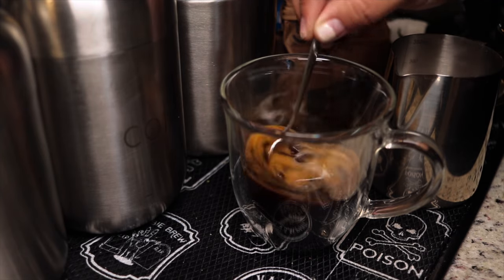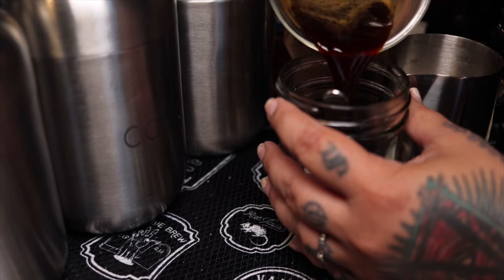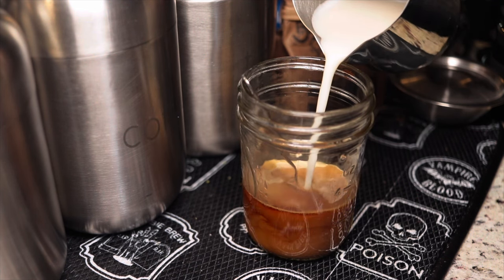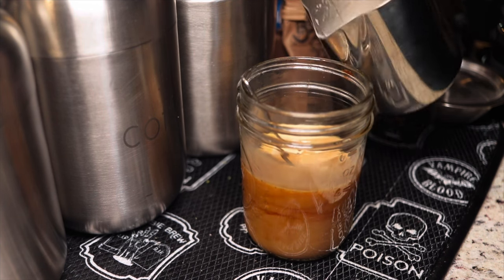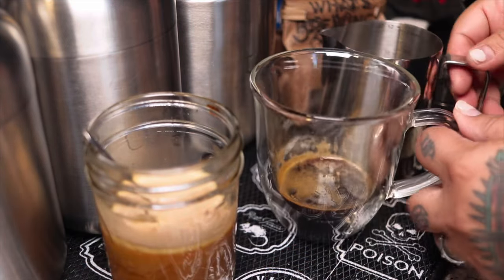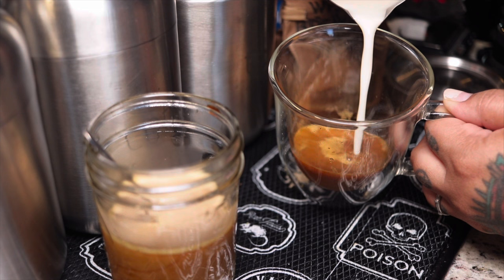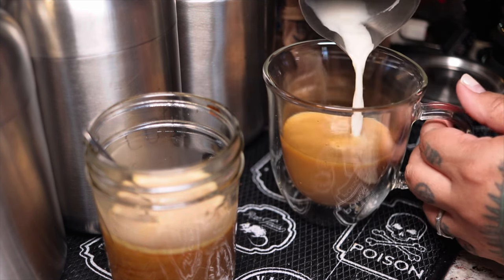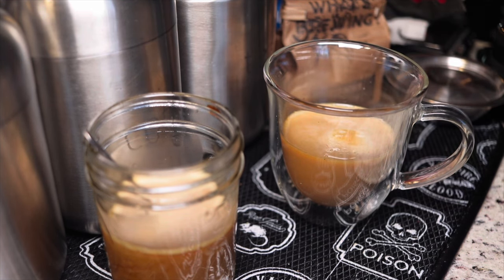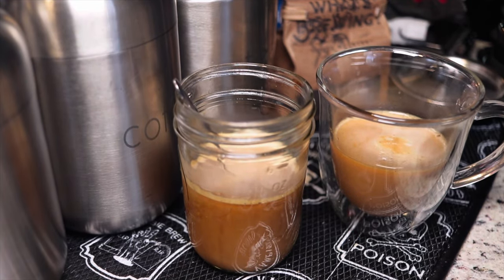After you're done steaming you want to purge it again to get all that stuff out. I'm stirring my espresso — I know some of you are gonna be like 'what are you doing,' but it's good to mix everything. I'm actually using oat milk. I don't know how to do latte art; I've tried so many times. It just looks thin and not thick, and if I use a foamer wand it just gets too foamy and comes out looking like a cappuccino.